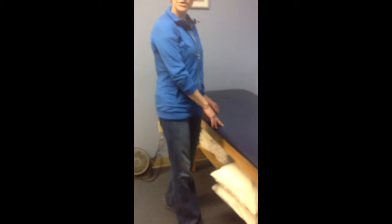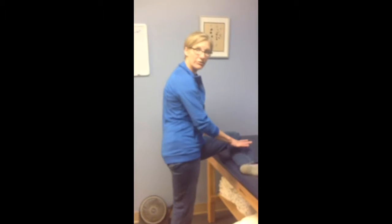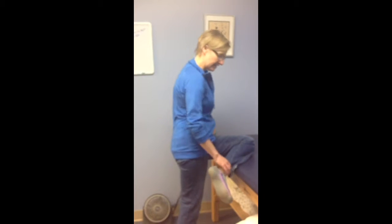So usually a bed works okay for this. How high is your bed? It's really high — it's like that high. So we're not going to worry about getting your foot all the way up here, it's a little too intense probably. We're going to let the foot drop off.